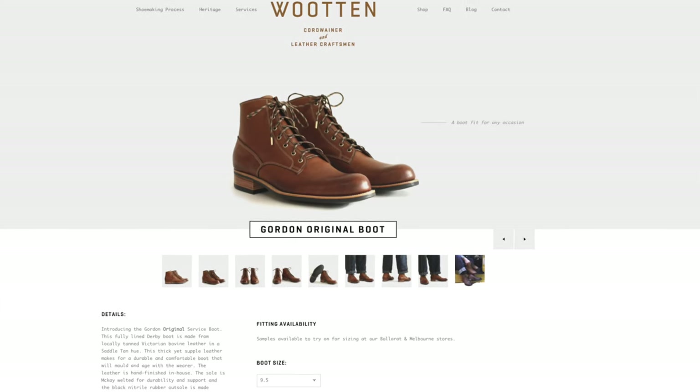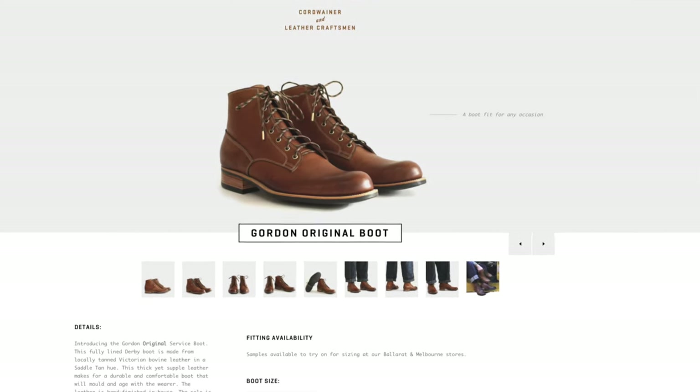The R.M. Williams Rickaby is listed at Aussie $649. Now, that is a lot in the world of boots in Australia, especially if you can get an Aussie-made, completely hand-stitched, artisan handmade wooden boot for just over $800. So, what do you get for $650?